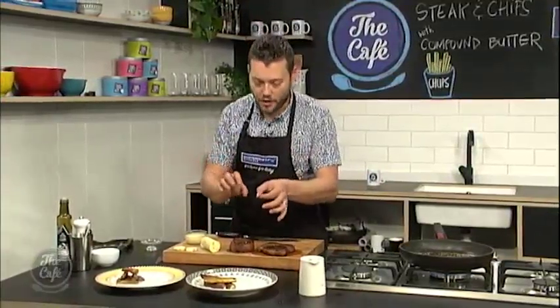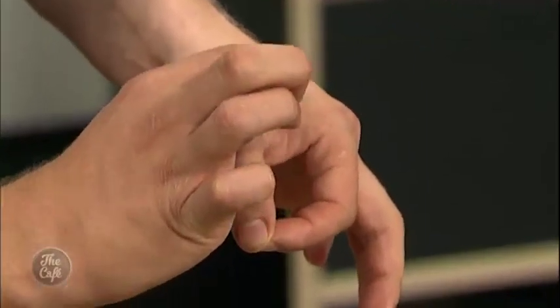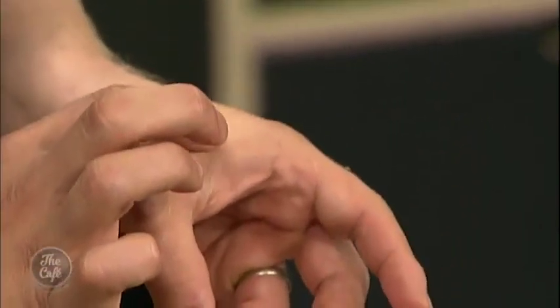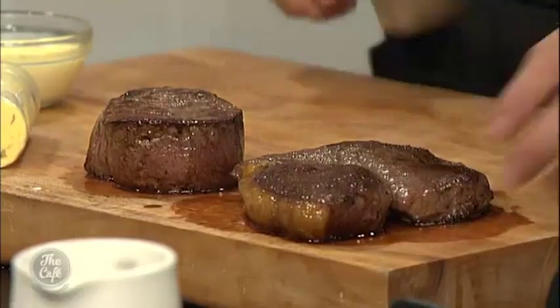The steaks are resting — here's a little tip for you at home. Get your thumb and first finger together in a disc and squeeze the fleshy area. With your first finger, that's rare. Go to the second finger and it's medium rare — a little bit more resistance. Third finger is starting to go medium-well. Last finger is really hard — that's well done, so you don't want it feeling like the last finger. Stick to the first or second fingers. That's how you know your steak is done.